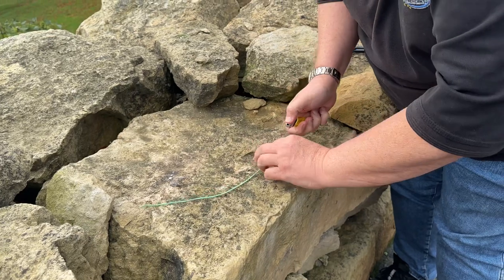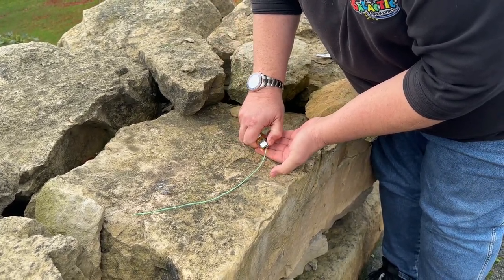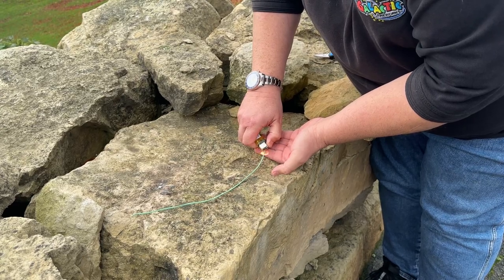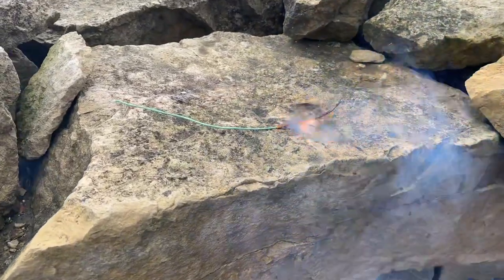It's quite windy, so let's see if I'm going to be able to light this in the wind. Oh, there you go — as you can see, it's burning down nicely.